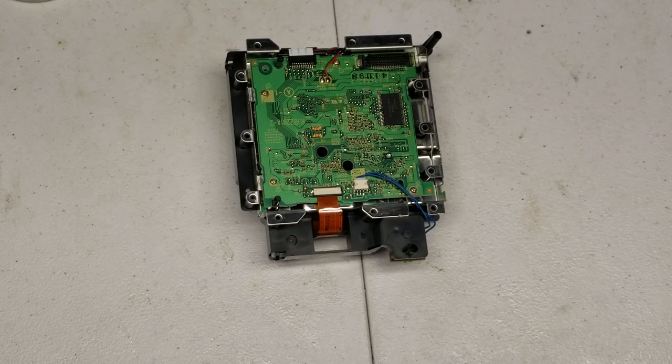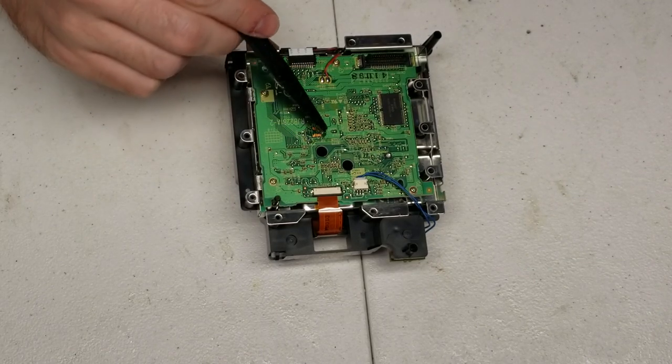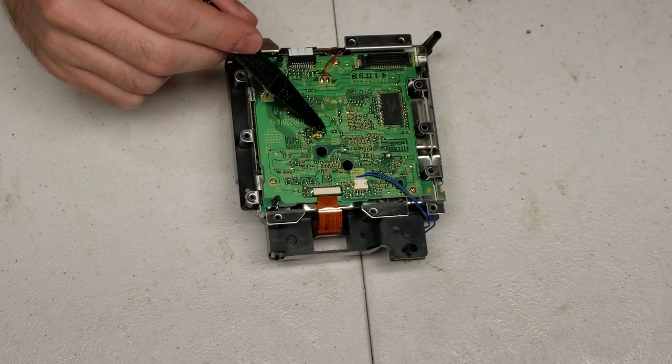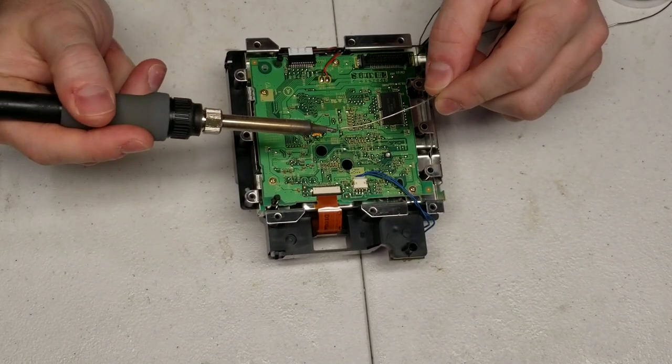I'm going to show you two ways to do this mod — call one the advanced way and one the more simplistic way. Both methods start with applying flux to the six solder points that we need to hit.